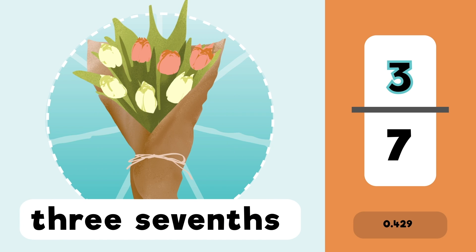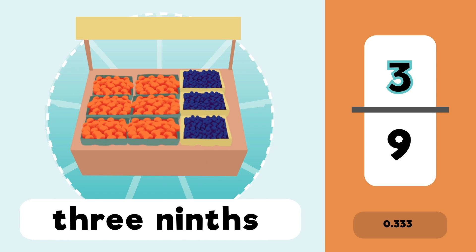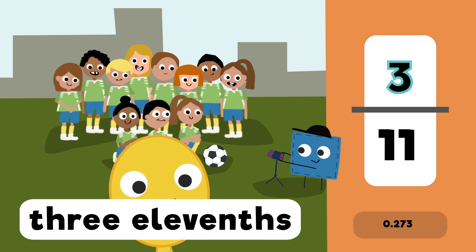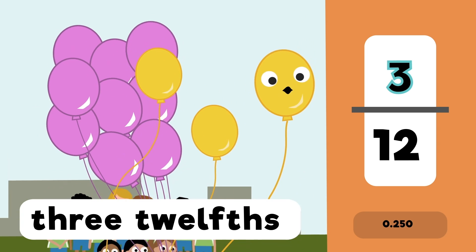Three fifths, three sixths, three sevenths, three eighths, three ninths, three tenths, and three elevenths. And three twelfths.